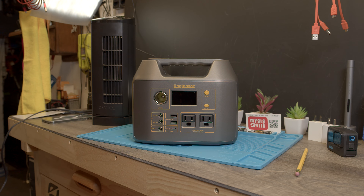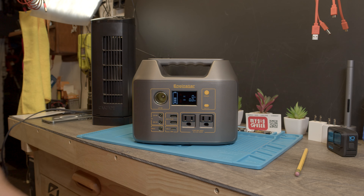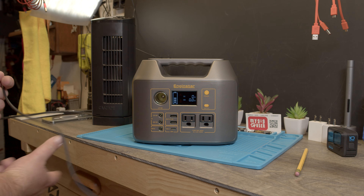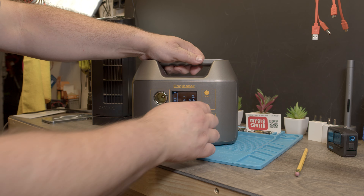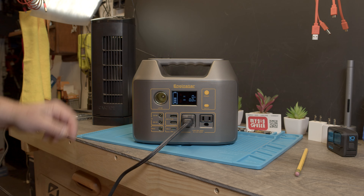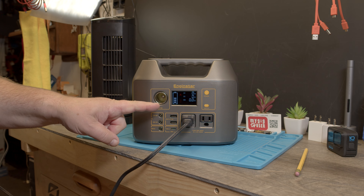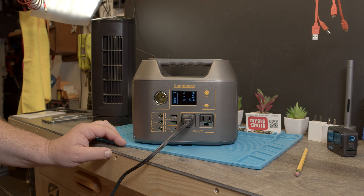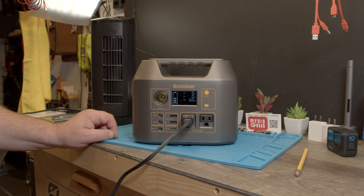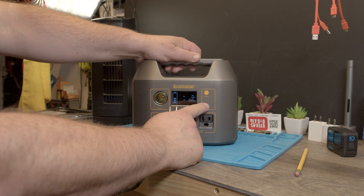Let's see how it sounds. I'll turn the power on — that also turns on the display. In the back I have a 110-volt fan; let me plug that in. When I push the buttons on the fan nothing happens, so you have to push the AC switch button here. You can hear the fan start and a beep — I'm not sure if that beep is from my fan.